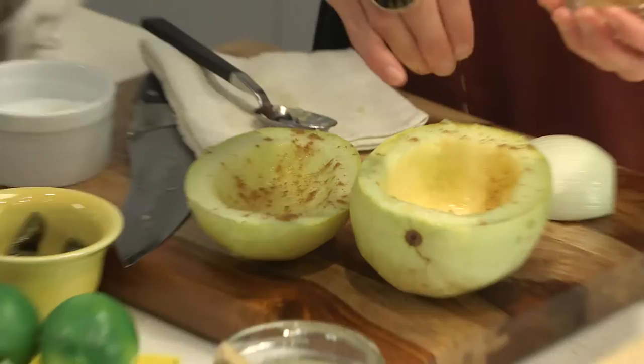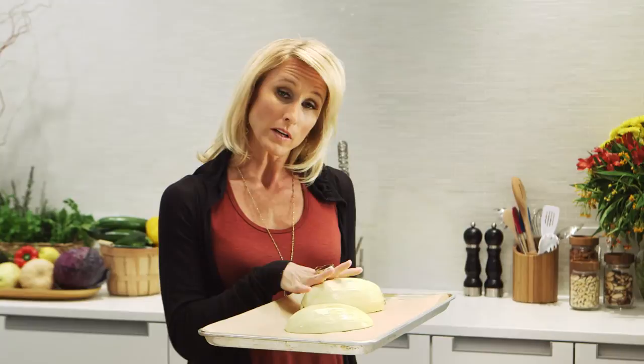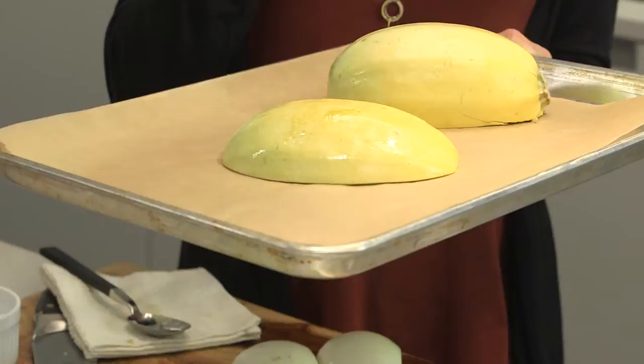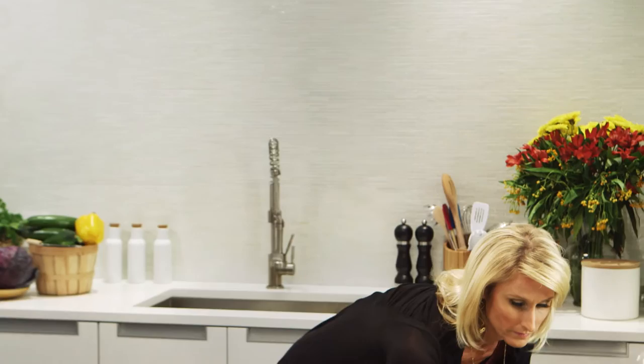Now we're going to put these face down. A mistake a lot of people make is salting it before roasting — they think it'll punch up the flavor, but that actually pulls all the moisture out and you'll end up with really dry, stringy spaghetti squash. Hold the salt till later; there'll be plenty of flavor. Now we'll roast these in the oven. You'll know they're done when you can poke a fork or small knife into the back and it easily punctures the skin.